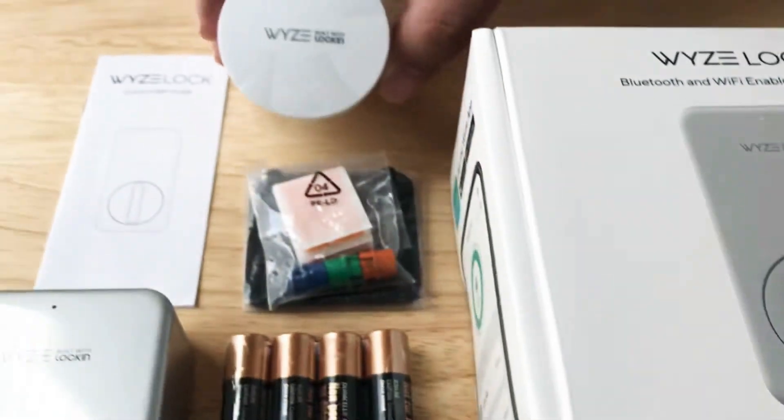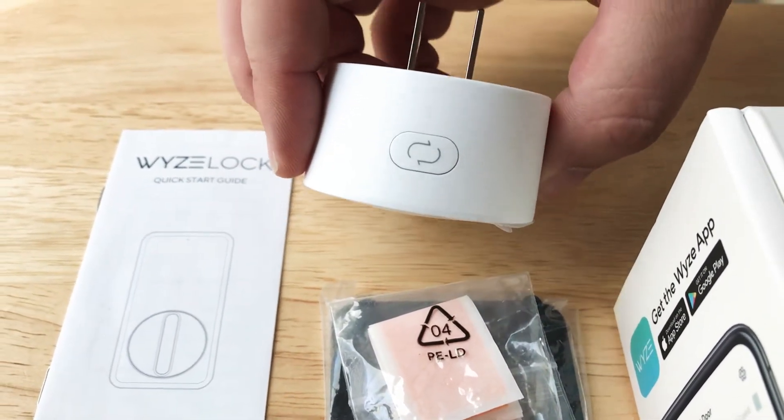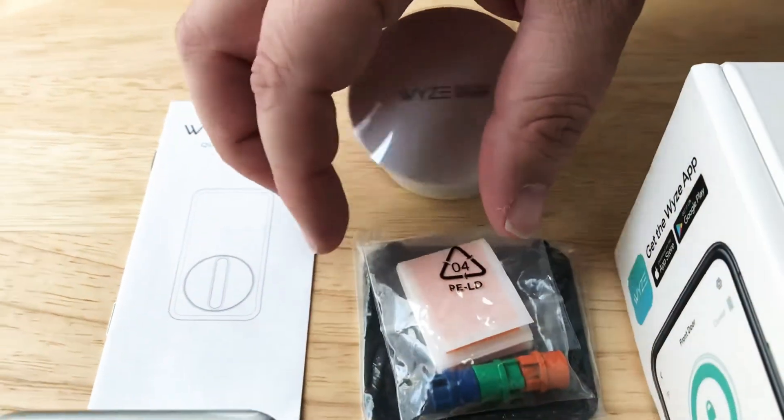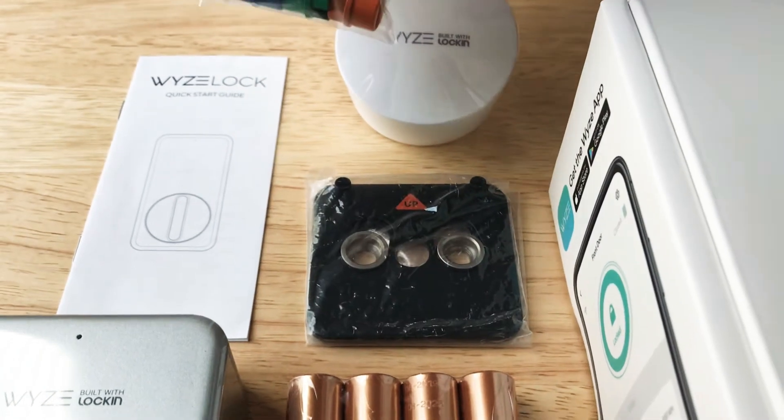So it comes with this adapter for the door. This has wireless technology built in and a reset button on top. Then you get all of the door lock accessories for installation. There's the door plate right there.